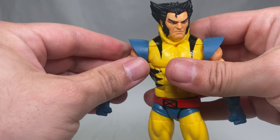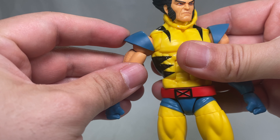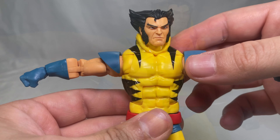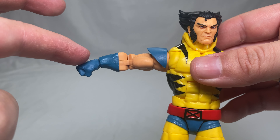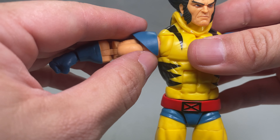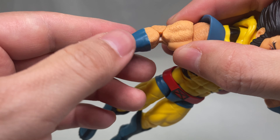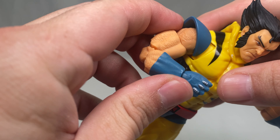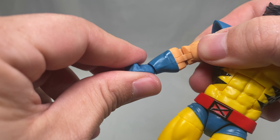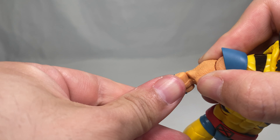Moving down to the arms: they rotate completely around. The shoulder pad does move out of the way when needed. His arms can raise up to about that much — they get pinched/hindered beyond that. He does have bicep swivel, double-jointed elbows that bend in quite a bit, a wrist swivel, and a hinge that moves upward and downward.